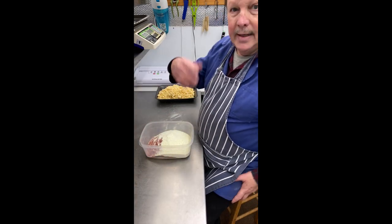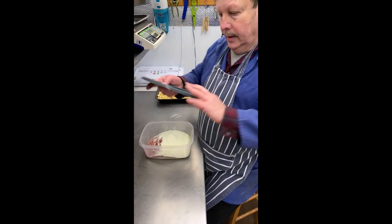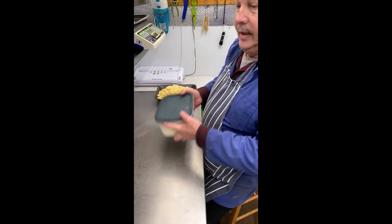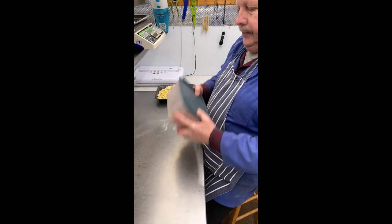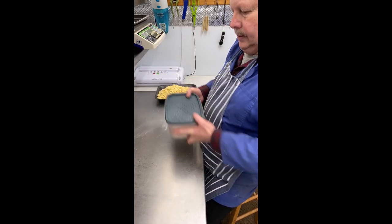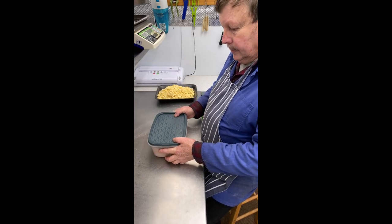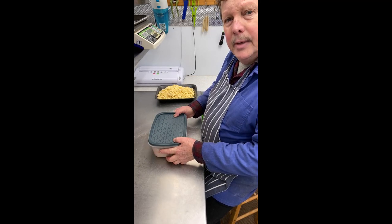And finally we have milk powder, basically as a binder. The cheese we will add into the mix later. Put the lid on and give it a good old shake. Now we're going to mix this into the meat, so we'll see you shortly.